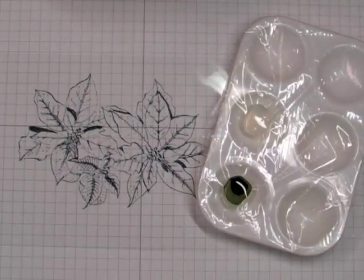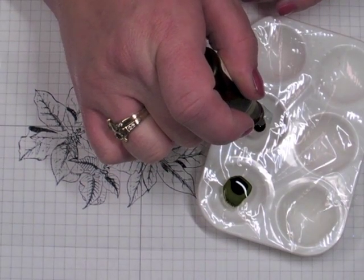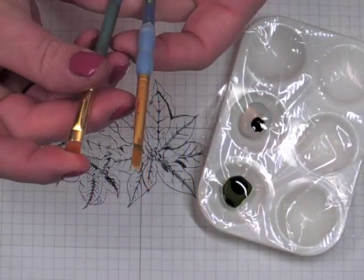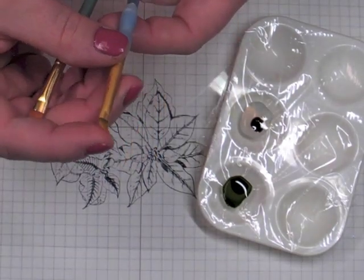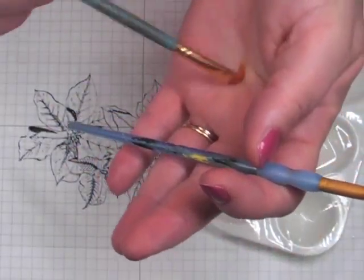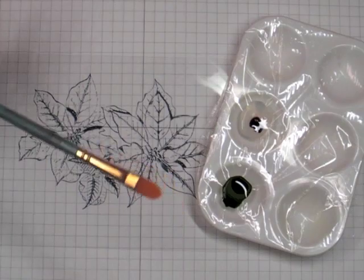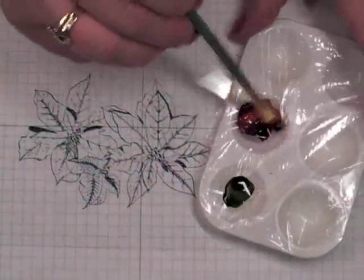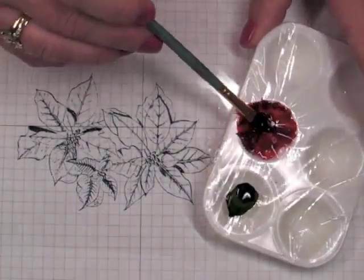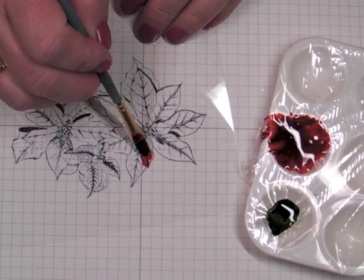It comes together quickly but on camera it seems longer. I wouldn't use your best paint brushes — I did use these when I made the sample card and washed them with dish soap and they did come out, but it's best to use brushes you don't really care about just in case. You're going to mix the glossy accents and the reinker together, and then all you do is dot that on the stamped image, staying in the lines.